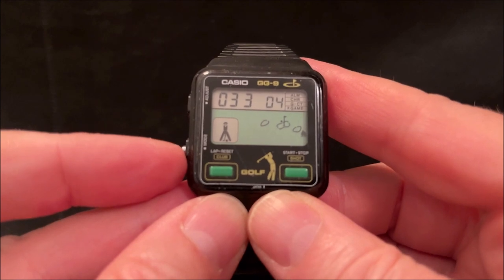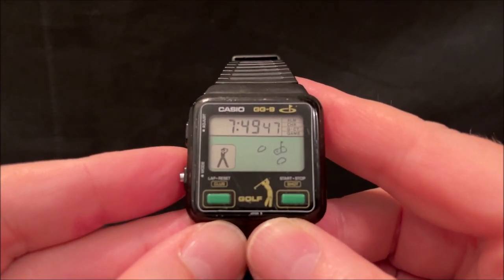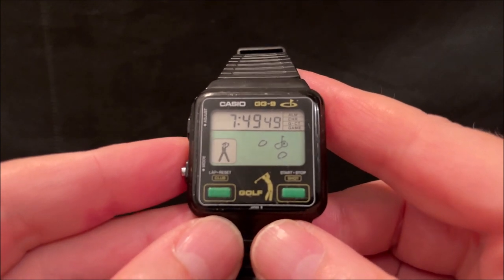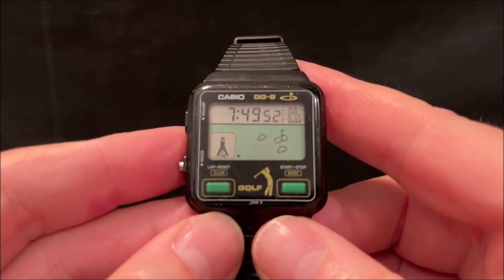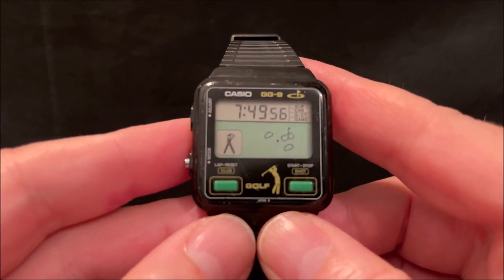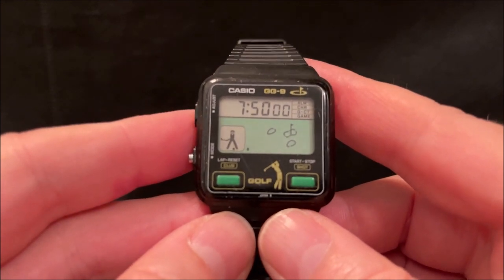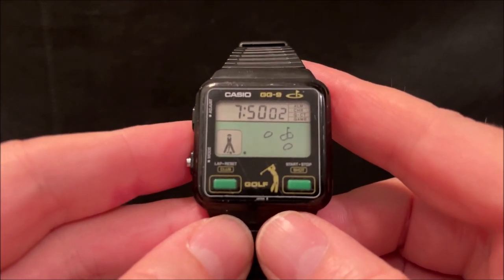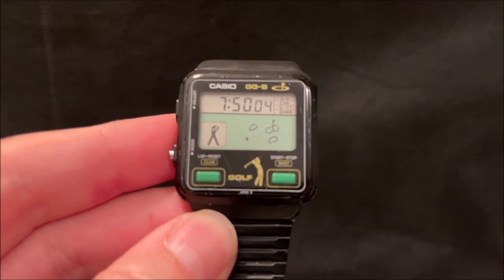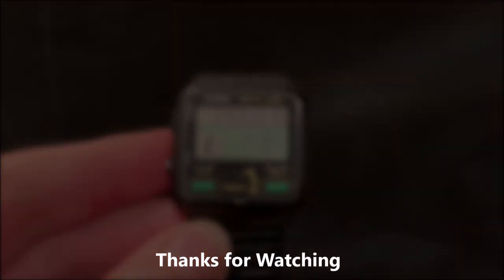So I'm going to give up there because I've wasted enough of your good people's time. That's it - the GG9 golf game watch from Casio from 1984. I hope you've enjoyed this rather infuriating game. They are probably the cheapest of the Casio watch games available, and it's probably because the game itself isn't that good, but it has got that useful function of the golf counter. Thank you very much for watching, hope you've enjoyed it and see you soon. Bye.